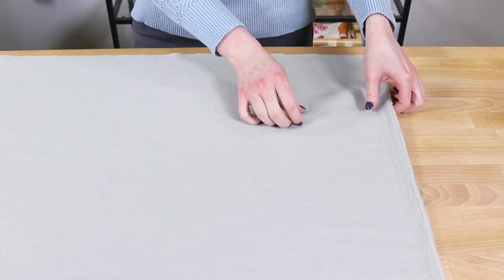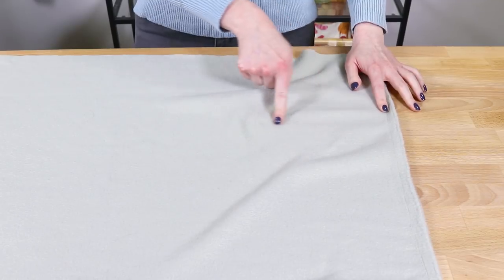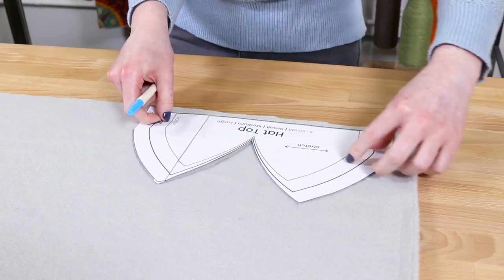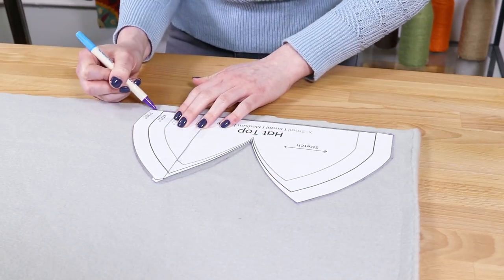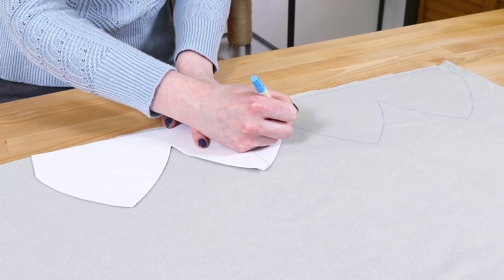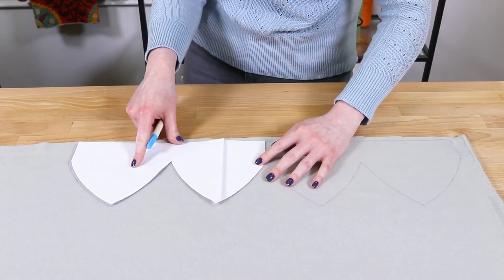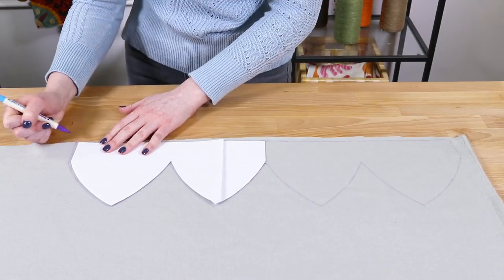Lay out the fleece with the wrong side up. Stretch the fleece both ways to figure out which side is stretchier, then place the pattern pieces accordingly. Trace around the hat top piece, then flip the pattern over on the fold line and trace the rest of it. You would normally fold the fabric in half and place the fold line on the crease, but since fleece is thick, it's easier to cut through one layer. Either way, you should have one piece after cutting.